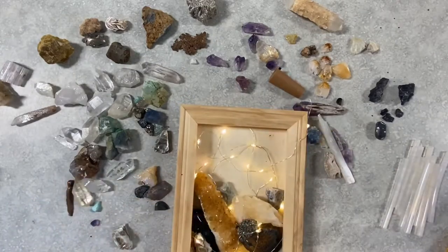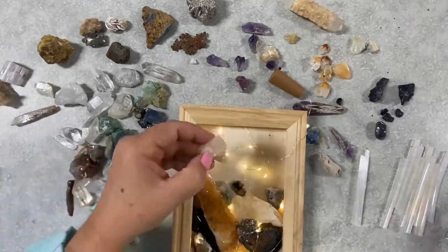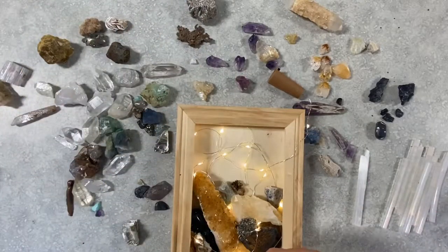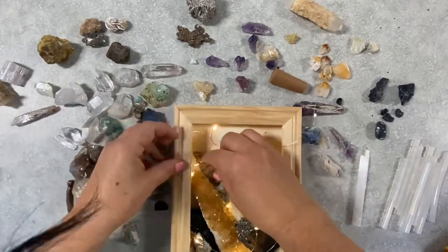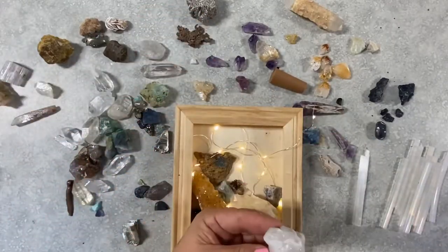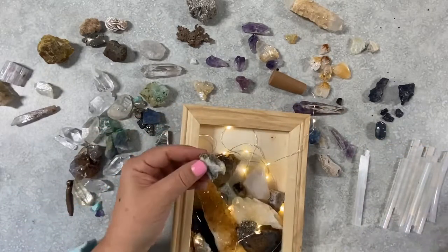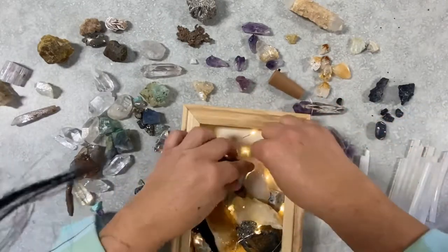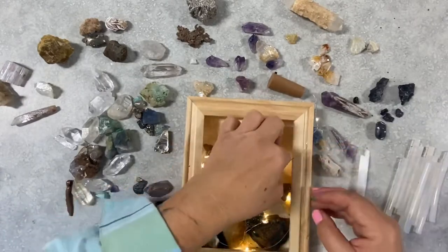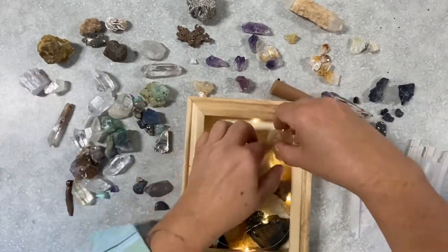That seemed to nestle right in on top of the tourmaline, which was nice. And I really wanted to use that piece of selenite, but it ended up not going into the box — it'll probably go into another box. So that is a little piece of azurite that I got. It's not a really classically pretty piece — it's not shiny, it's not sparkly — but it just seemed to fit inside the box, right inside that spot. One thing I'm glad I didn't do is try to glue down all the lights, so I could pick the wires up and wrap them around the rocks whenever I needed to. They could go underneath the clearer or more translucent rocks, but they could go on top of the opaque rocks. And I tried again with the selenite, and it just didn't work.